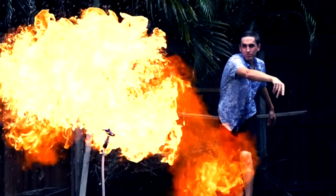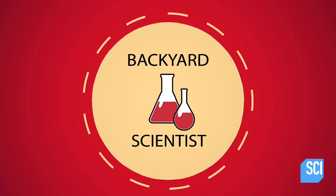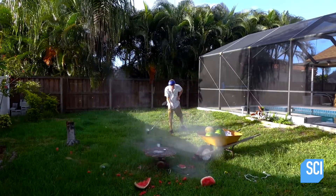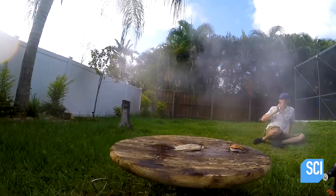Whenever we want to make an experiment bigger or more flammable, we turn to one man: Kevin Kohler, also known as the Backyard Scientist. He's made a name for himself on the internet conducting crazy experiments right in his backyard. If anyone is adventurous enough to build a bigger mousetrap, it's him.